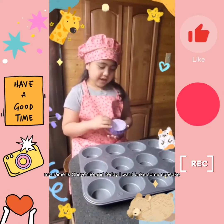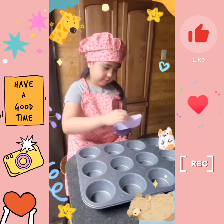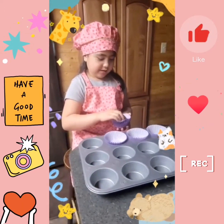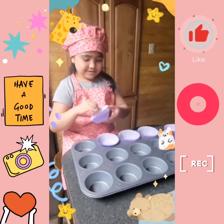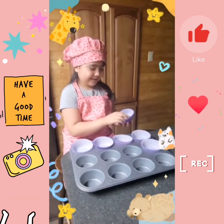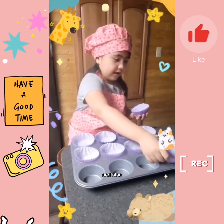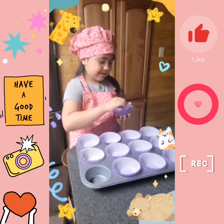Hi everyone, my name is Shian and today I want bacon cupcakes. Maybe one at a time — one, and two, and three, and four, five, and six, because I love five. And seven, and eight, and nine, and ten, and eleven, and twelve.